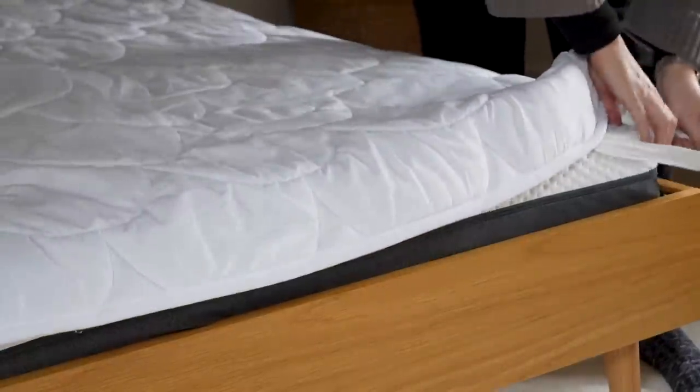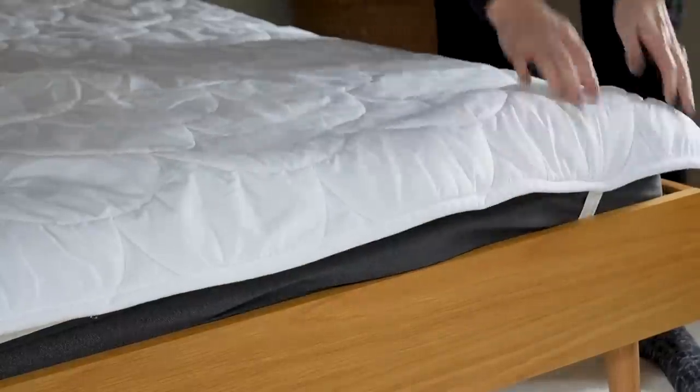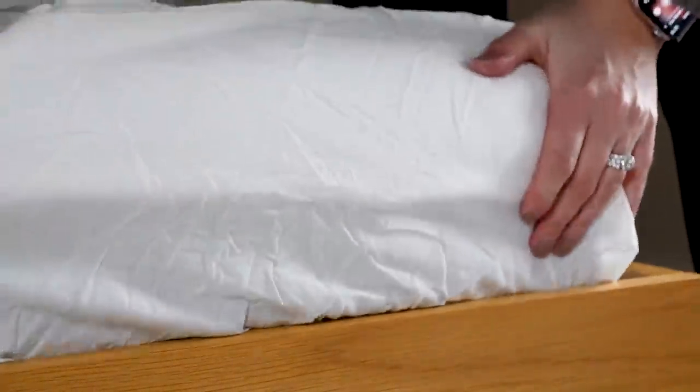Once our new Emma mattress had fully inflated to all its glory, I could then start to dress the bed to give it all the guest room vibes.